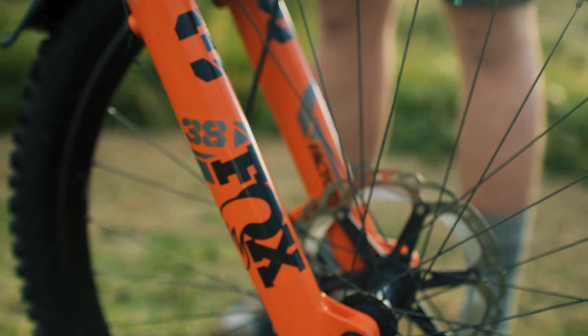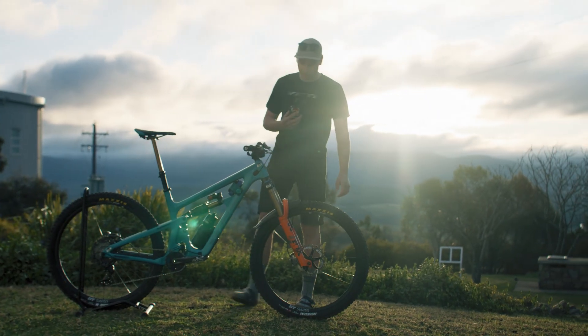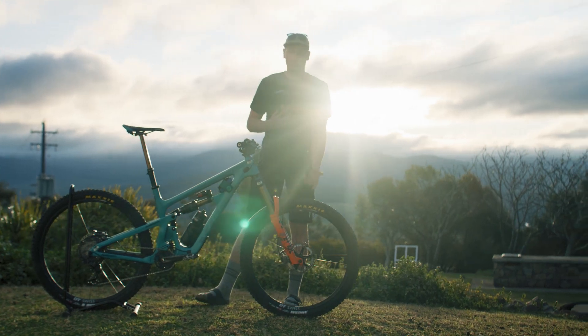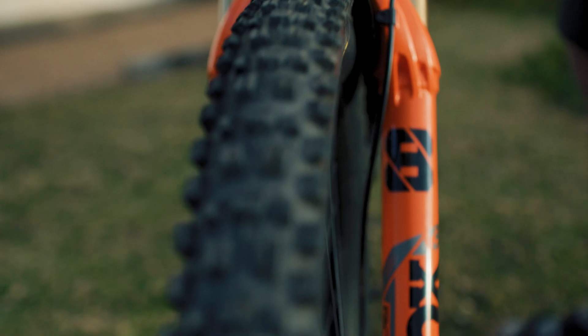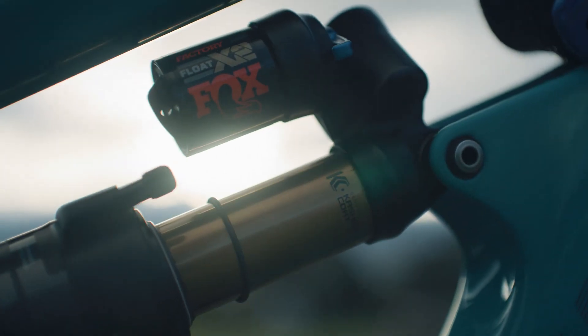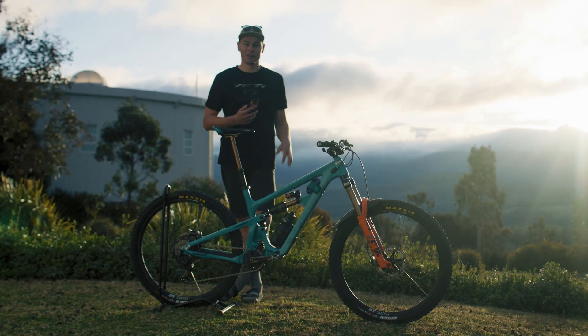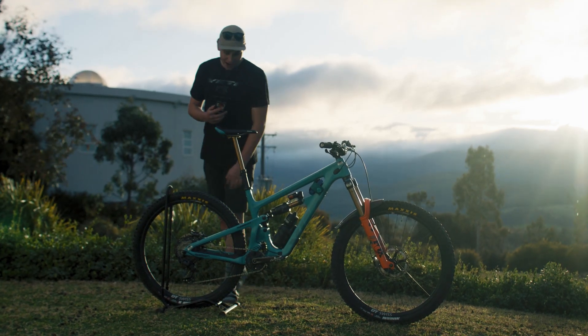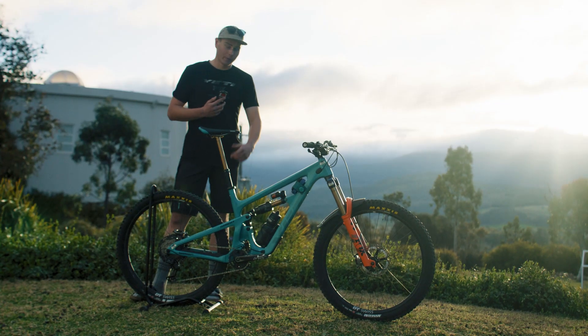Next up would have to be the Fox suspension. On this bike we have a 170mm Fox 38 in orange — it's in orange, so that makes you go at least 10% faster, surely. In the back we have a Fox Float X2 Factory. Regarding all my clicker settings, that's just way too much information, so if you really want to know, shoot me a DM. And to round off Fox, we have a 200mm Transfer dropper post.